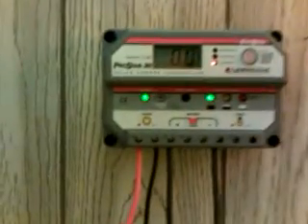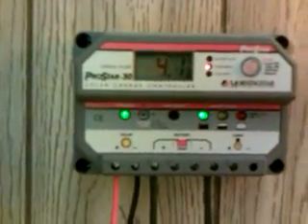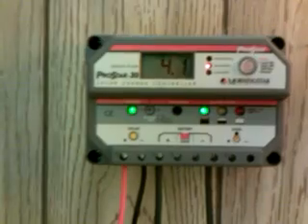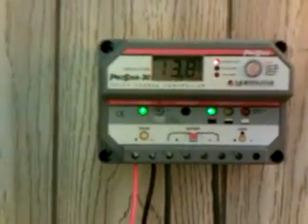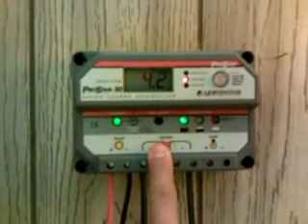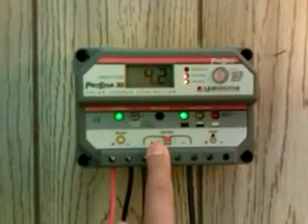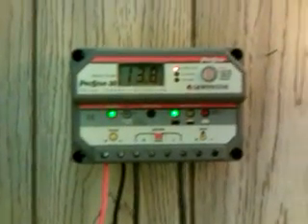This is a really nice device and I highly recommend it to anybody that wants to get their own solar system. This is the 30 amp version, and you can go from 12 volts up to 24 volts as far as your battery configuration.